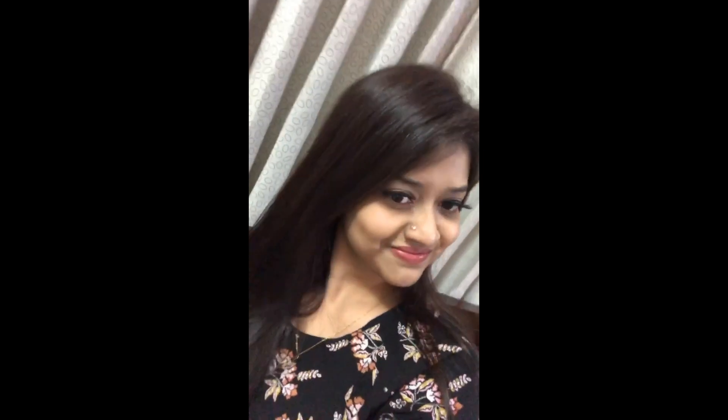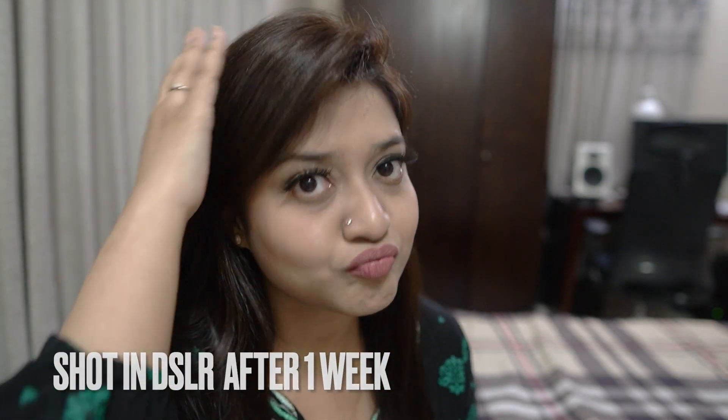This is the final result. Our color is very good. It's very good for the DSLR.